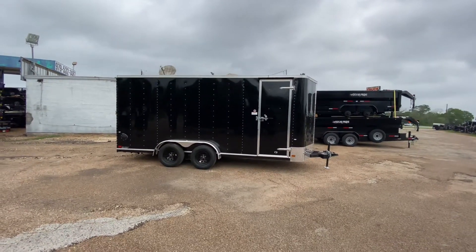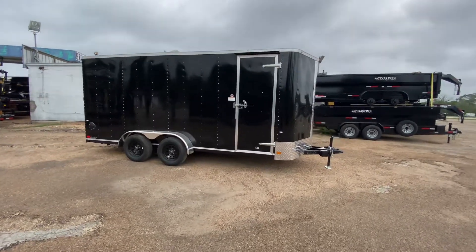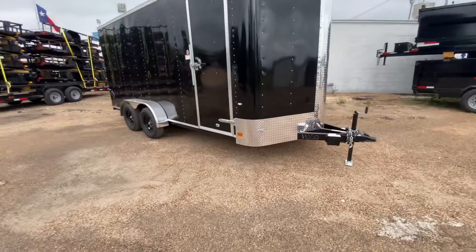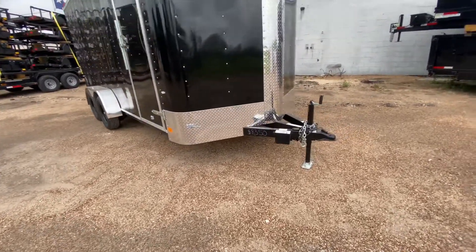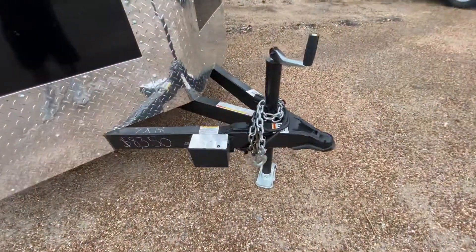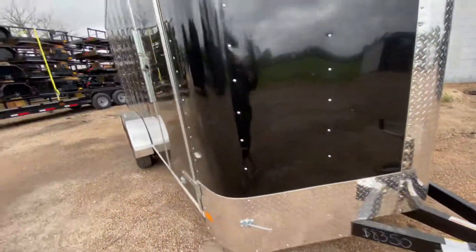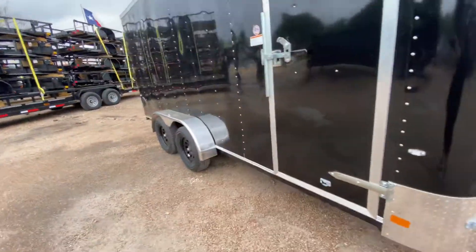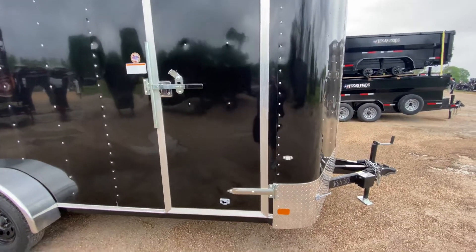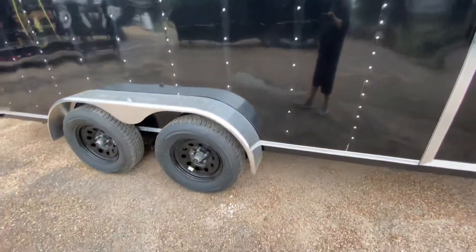This is a V-nose enclosed trailer in black with chrome trim. It has aluminum tread plate right-guard protection along the bottom of the trailer and down the middle. It comes with a 2 and 5/16 ball, a wine jack, safety chains, and a breakaway brake system with battery. It also has a side entry door with an RV style latch bar and lock, plus smooth-sided steel fenders.